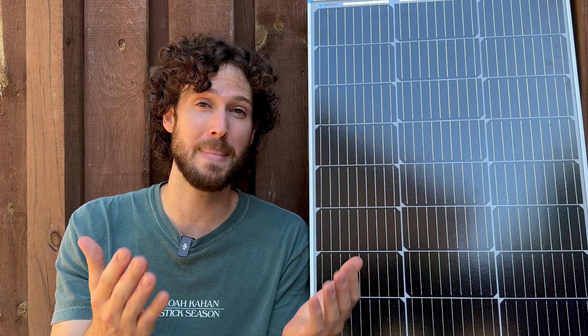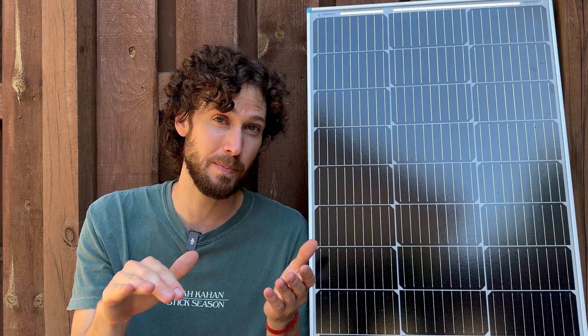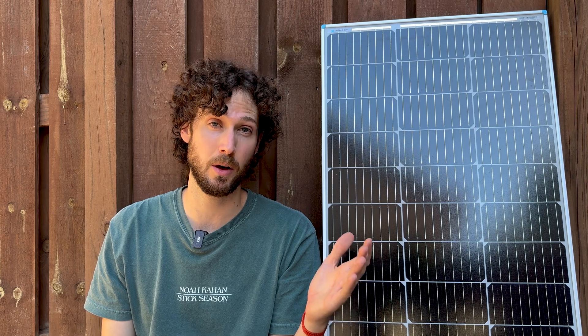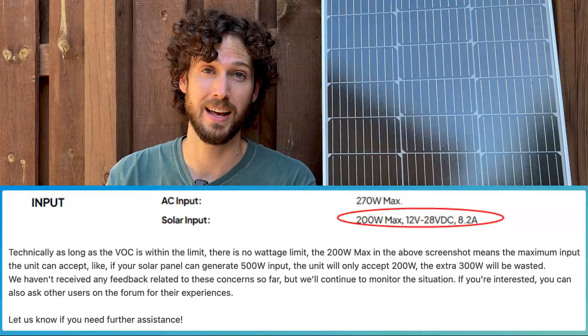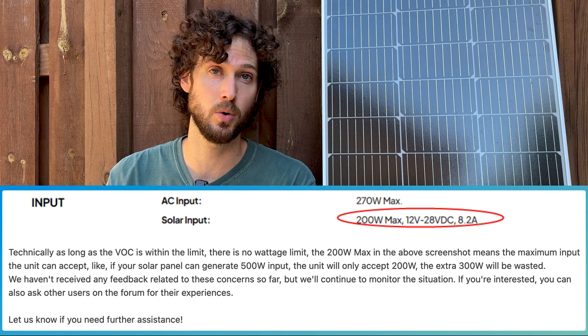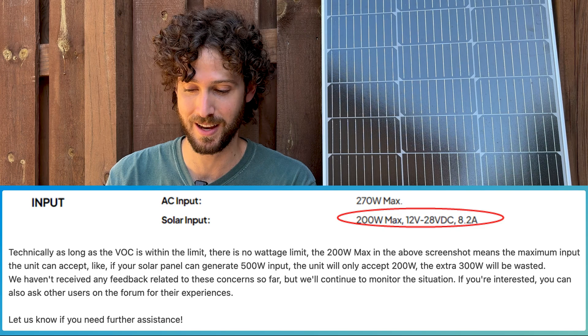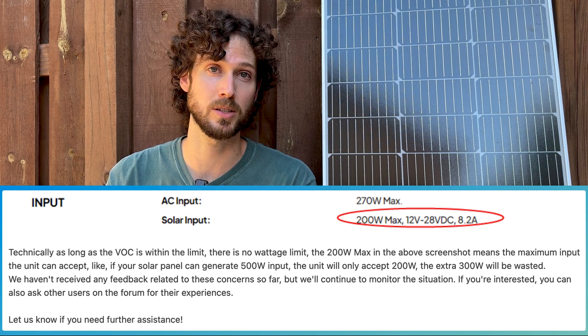So we've covered voltage and current, but what about wattage? Most times the wattage limit refers to the max amount of watts that the power station will ever pull from the solar array. So even if my 150 watt solar array was capable of producing 130 watts in really good conditions, the max my River 2 would accept is 110 watts — this is called clipping. Bluetti confirmed that's how their power station wattage ratings work: it's basically a max the unit will ever pull. For example, if a unit has a 200 watt solar input limit and you connect a panel that can output 500 watts, the unit will only accept 200 watts and the extra 300 watts will be clipped.